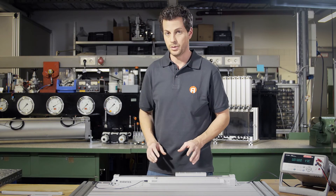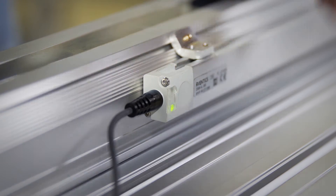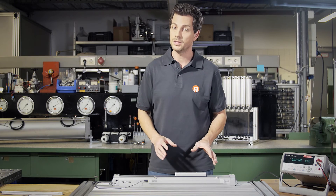Next, move the piston to the end point. Hold the button a bit longer until the LED lights up constantly. Now both points are saved.